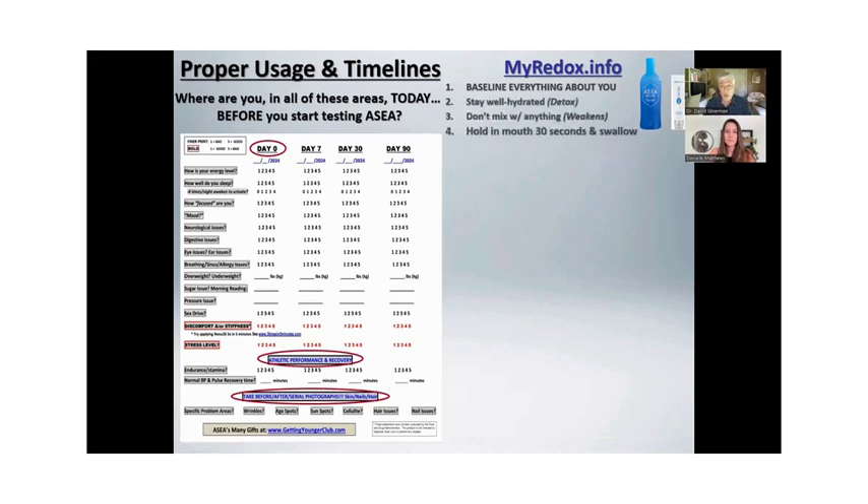Instructions on using it: stay well hydrated, drink a lot of water. Your body is going to detox — you want to urinate those toxins out. Don't mix it with anything. It comes with a little two ounce cup. You pour the liquid into the cup, put it in your mouth, hold it for 30 seconds. Do not drink out of the bottle — your saliva will start to destabilize it and it'll turn back into salt water. Pour it in the cup, cap it, put it in your mouth, hold it for 30 seconds before you swallow it. It gets into your bloodstream through absorption, not digestion. But definitely swallow it.